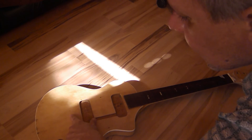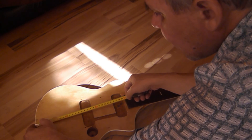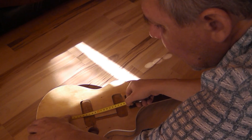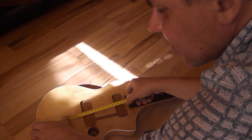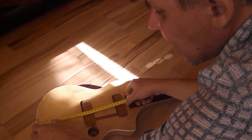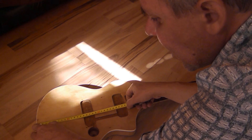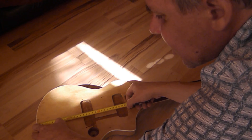Looking at the placement of the bridge, we measure from the bottom — it's a very small body and we have about 10 to 11 centimeters to the center line of the scale length. That gives us about 10 centimeters maximum space in which to place the tailpiece and string attachments. With some space needed between bridge and tailpiece, we estimate we need a tailpiece of between 6 and 7 centimeters.